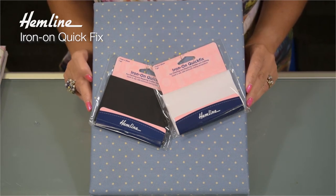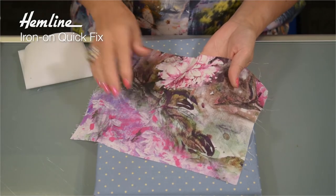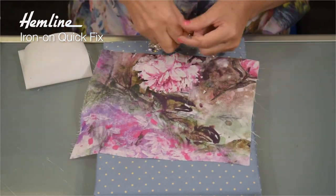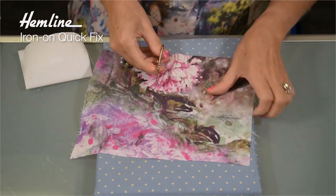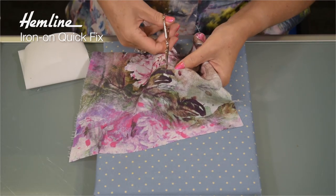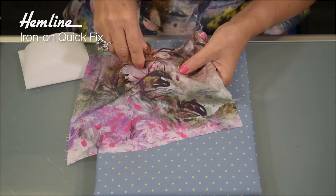I'll show you how easy it is to repair a tear. So here's the tear in my fabric. First thing I'm going to do is just neaten up the edges and cut off any loose stray threads. And then once that's done I can prepare my patch.